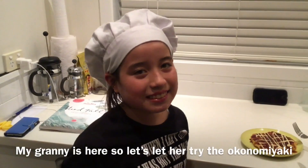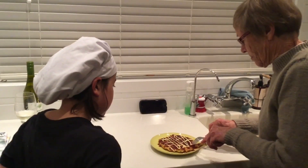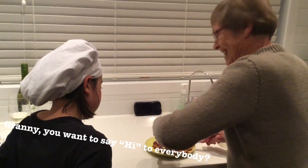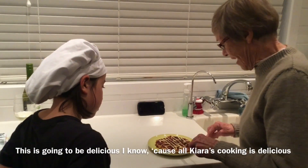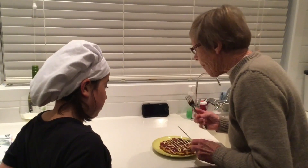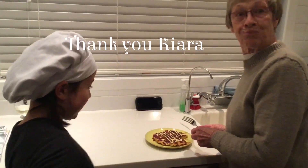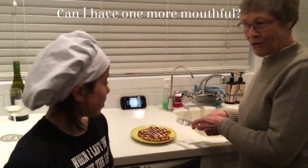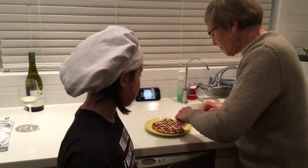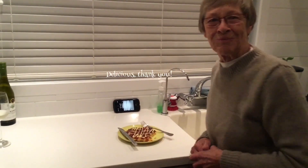My granny is here so let's let her try the Okonomiyaki. Granny, you want to say hi to everybody? Hi everybody. This is going to be delicious, I know because all Kiara's cooking is delicious. Thank you Kiara. Beautiful. Thank you darling. Can I have one more mayo? Oh, delicious. Thank you, thank you Ki.